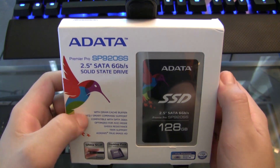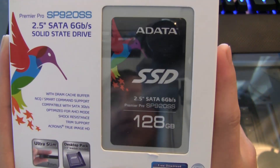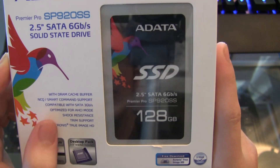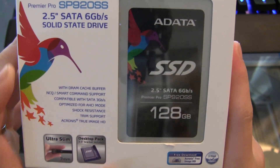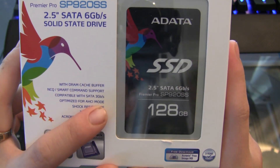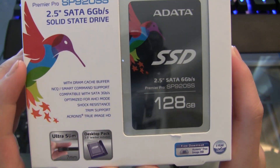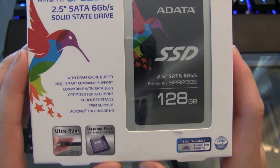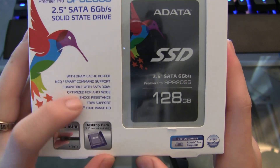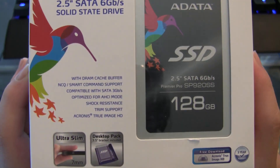I'll go into a bit more detail in just a few minutes. On the outside of the box, we have a 128 gig SSD with DRAM cache buffer, NCQ and SMART command support. It's compatible with SATA 3 gigabit per second, optimized for AHCI mode — Advanced Host Controller Interface — which you can find in your BIOS. You can also do it with vendor-specific RAID. It is shock resistant, has TRIM support for your operating system, and of course includes Acronis True Image HD.